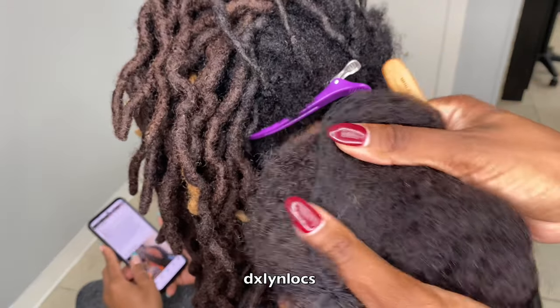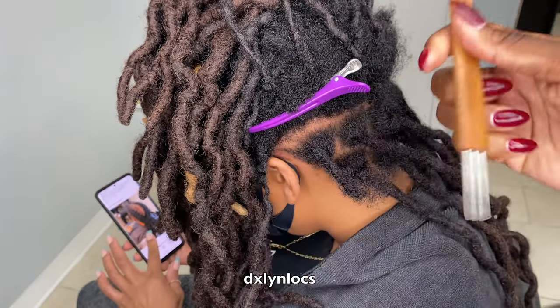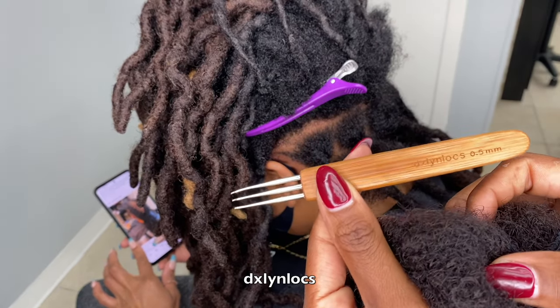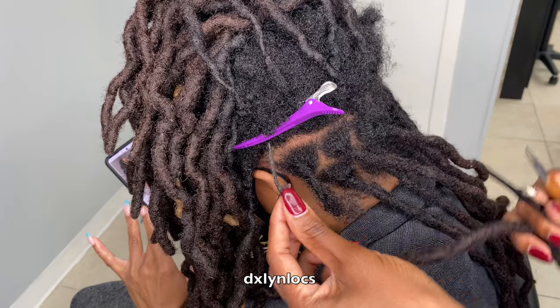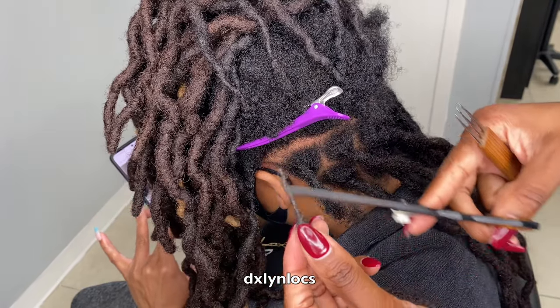I'm going to use my Afro-Bolt Kinky hair in the color 1B — you can find this in my Etsy shop. I'm also going to use my Daxleen Locks crochet needle, triple needle in the 0.5 size. You can use 0.75 or 0.5 — it doesn't matter, whatever's comfortable for you. You can find this in my Etsy shop as well. Link is in the description.